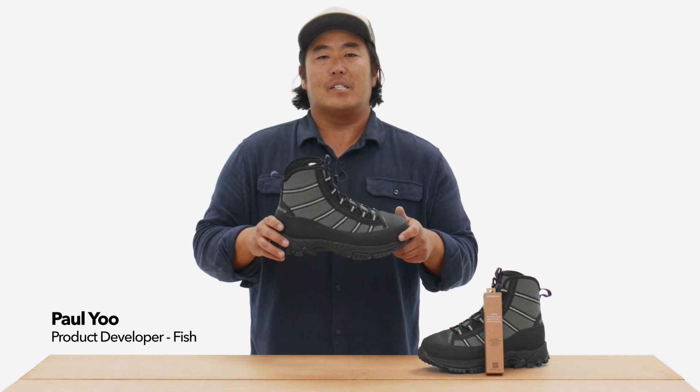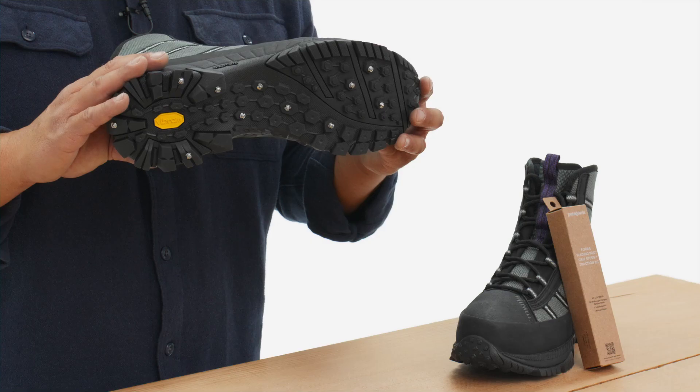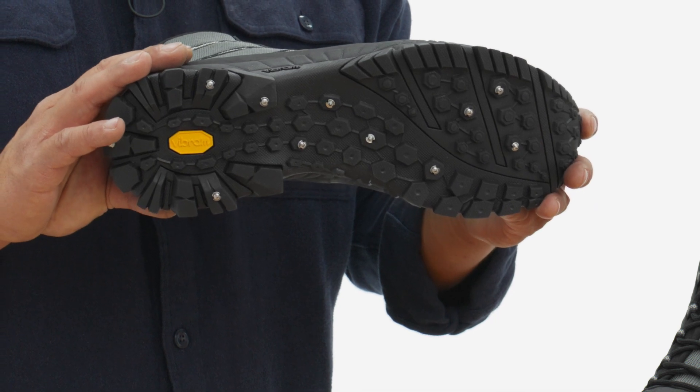Here's how to make your Fora wading boot even more slime-defying with this custom traction kit developed with our friends over at Grip Studs. Engineered specifically for the rugged Mars outsole of the Fora, this kit will give you greater traction on and off the river.